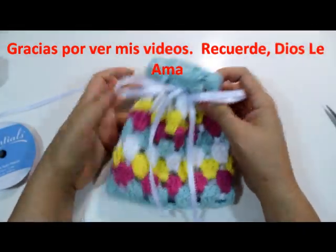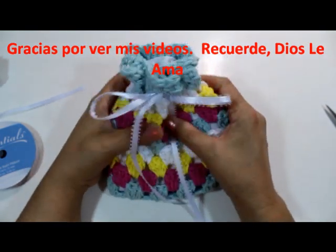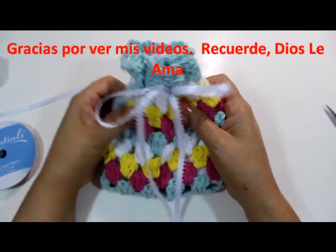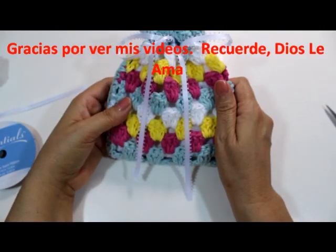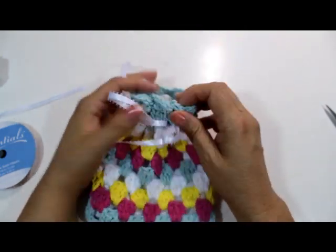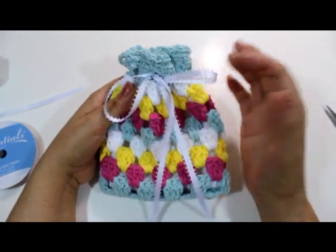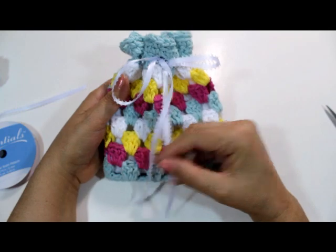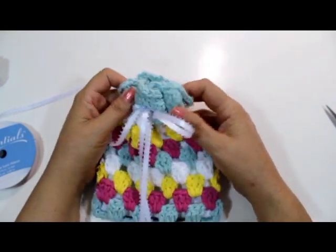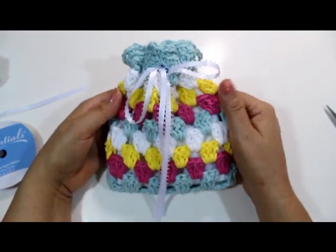I hope you enjoyed this tutorial. It's a fast, easy project — these make great little gifts. You could even put stitch markers or whatever you want and give them as gifts. I love the way they look. Please be sure to subscribe, hit the like button, and please help me grow my channel by sharing my videos with your friends and family. Also share them through social media like Google Plus, Facebook, Twitter, etc. Thanks so much, have a great day, and remember — God loves you.